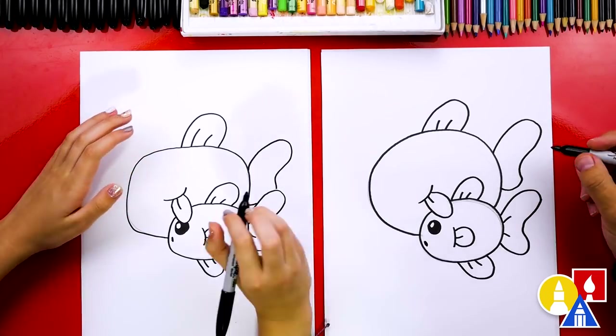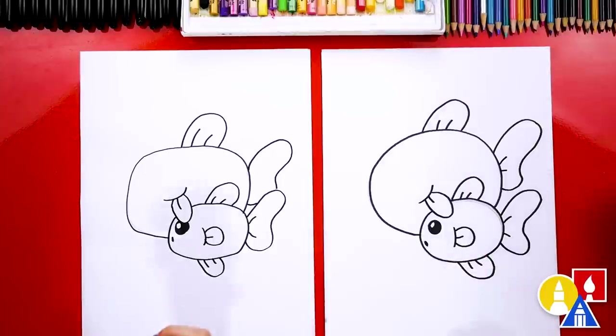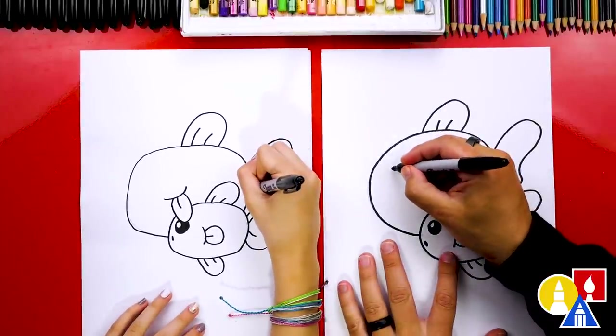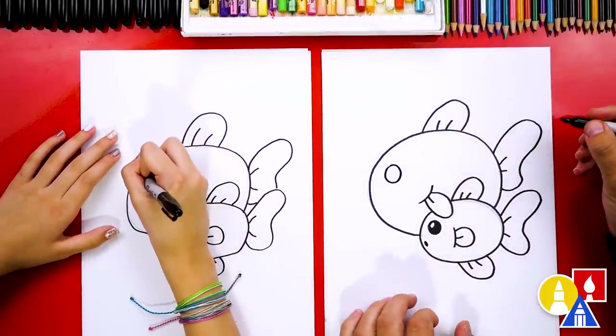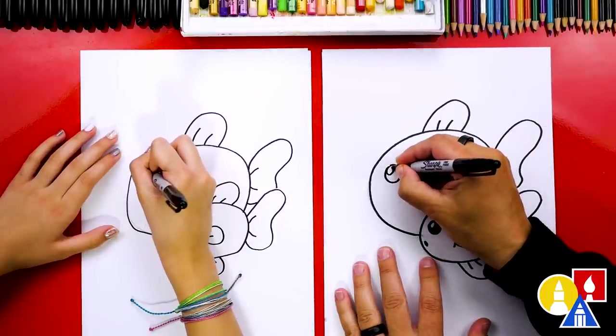I like that yours overlaps — that looks really cool! Now let's draw those two little fin lines also. And let's also draw the mom's eye. I'm going to draw a circle, and then the little circle inside for the highlight.